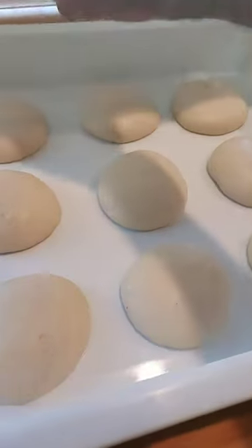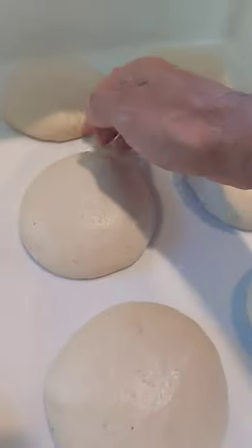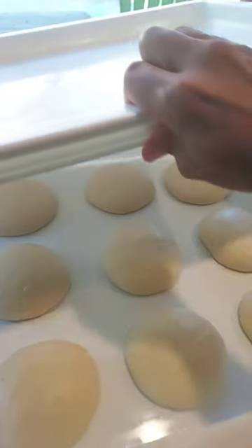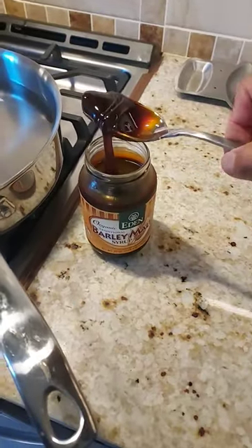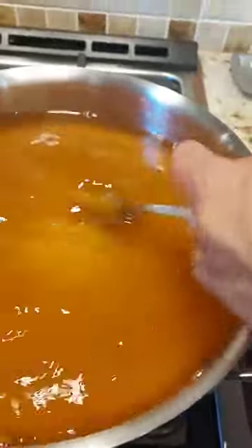Next we're gonna be using sourdough because that gives us the best flavor, best texture, and really just the best experience. We're also gonna be using barley malt. I'm dissolving a couple spoonfuls of barley malt and that's what gives you that beautiful color and added flavor to your bagel.